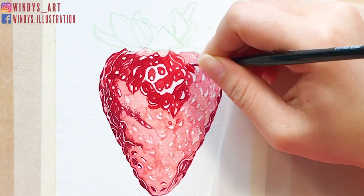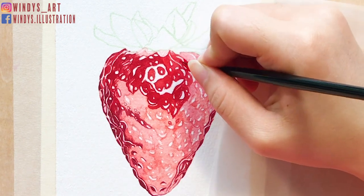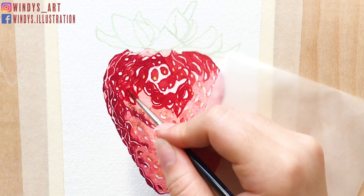I suggest doing this if you're a beginner, because this will help you get more familiar with your palette, and the more you paint, the easier it is for you to find out the color you're looking for.